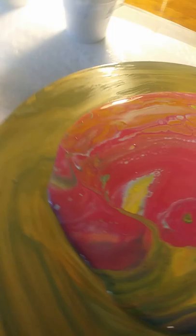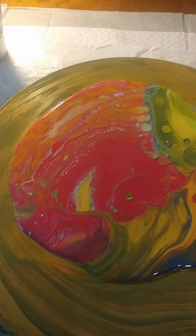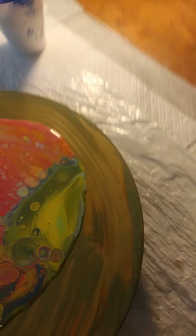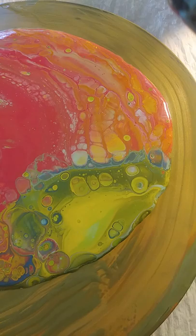I am doing a flip cup on top of a record and this is my favorite part. Check it out guys — how awesome is that? Pretty or what? This does have silicone in it, and Floetrol and paint, a little bit of glue and some water.